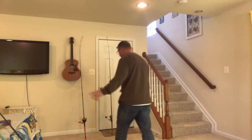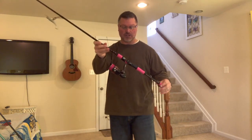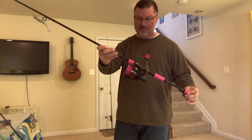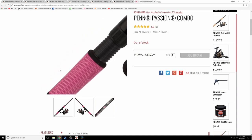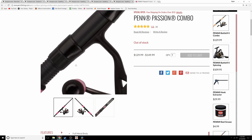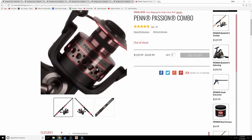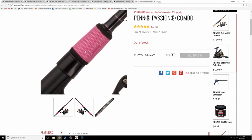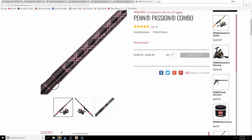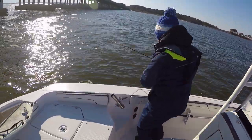For Christmas I also got Mary her own version — the Penn Battle 2 Passion series in pink, which is made for female anglers. It's a 4000 with a different grip, and I put some pink braid on it. It's a 7-foot extra-fast-action rod rated for 1/8 to 3/4 ounce lures and 8 to 20 pound braid, so just a slight variation of the same setup.